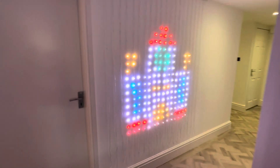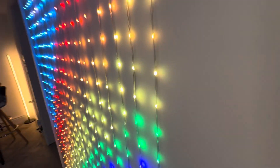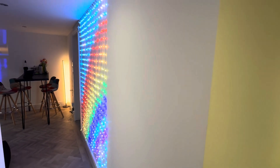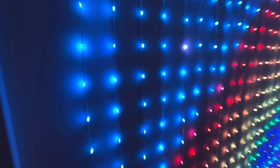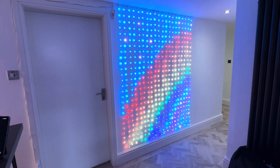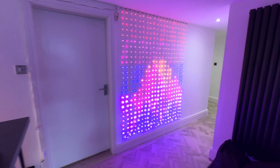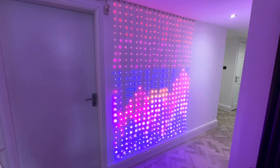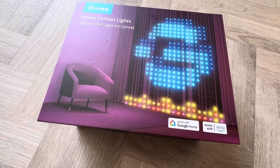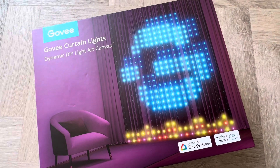So the Govee curtain lights — I just think these are amazing. In the sale, ex-VAT, 79 pounds, and the full price even at £150 is still a pretty good bargain. You need to be a little careful on the installation if you've got people who are going to pull things down. But all in all these are fantastic. The sound-to-light operation is really attractive for me and I do feel that in special education these are a wonderful game changer. They're absolutely brilliant.